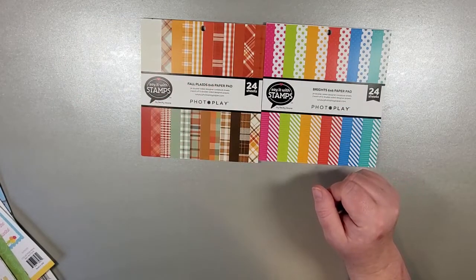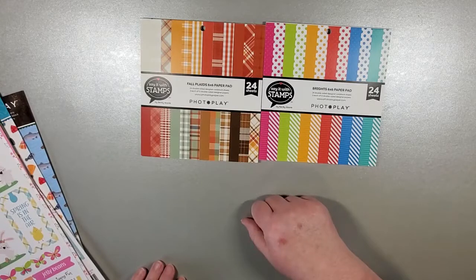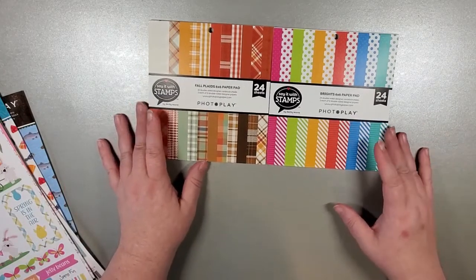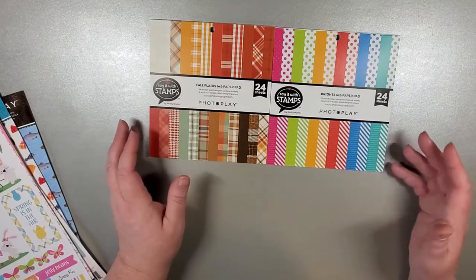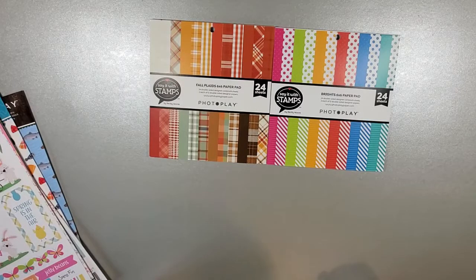And so that is it — probably my fastest video because there's just the four larger collections and these two small ones to go through. I look forward to using this product and bringing some tutorials to you. If you have any ideas for what you'd like to see, or if there's something in our collection that is missing or lacking, by all means put a comment below or send us an email at fabulouspaperemporium@gmail.com. If you are interested in any of this, head on over to our website: fabulouspaperemporium.com.